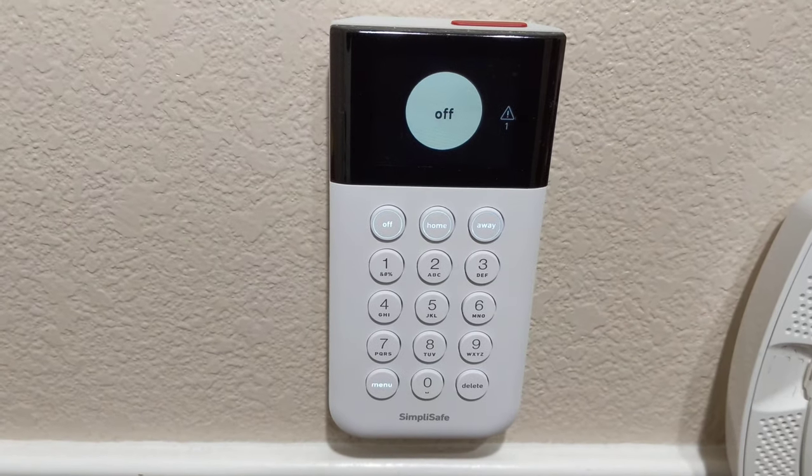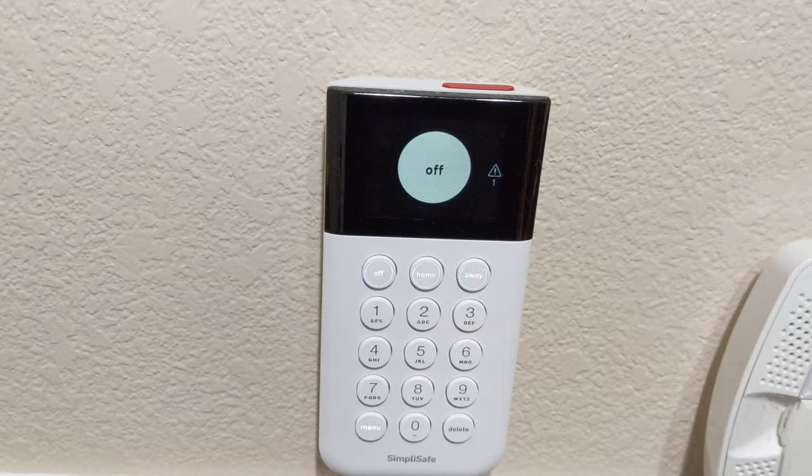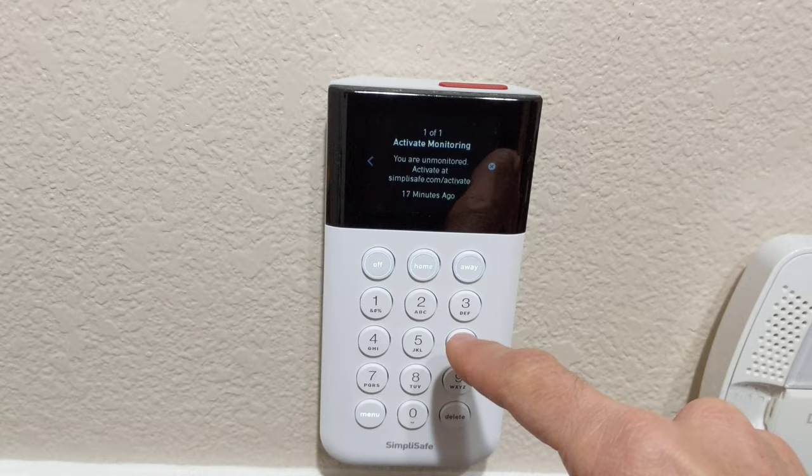Hey there friends, I'm going to show you how to change out a battery on a SimpliSafe entry device. I've got a little signal here and it's telling you that your battery is low or something.